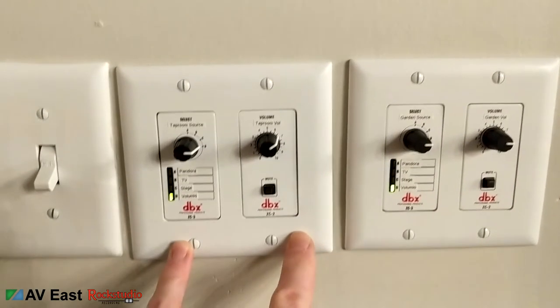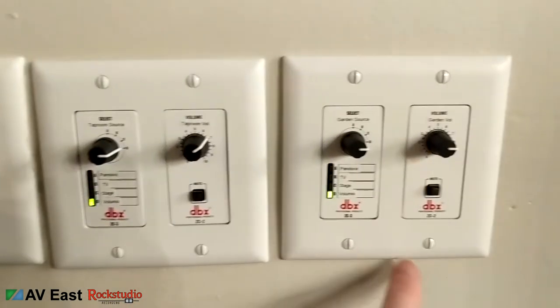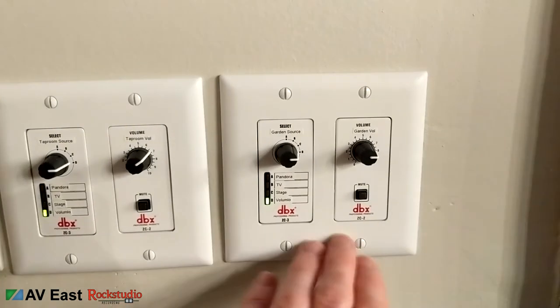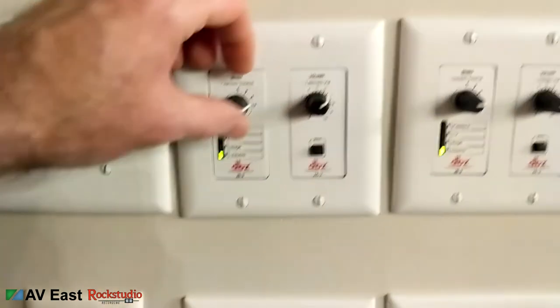Let me take a quick second to show you some of the audio system stuff. These are the control panels for the DBX Zone Pro — there's one for each zone. This is the main bar area, so you have control here for the dining room and also for the outside patio area.